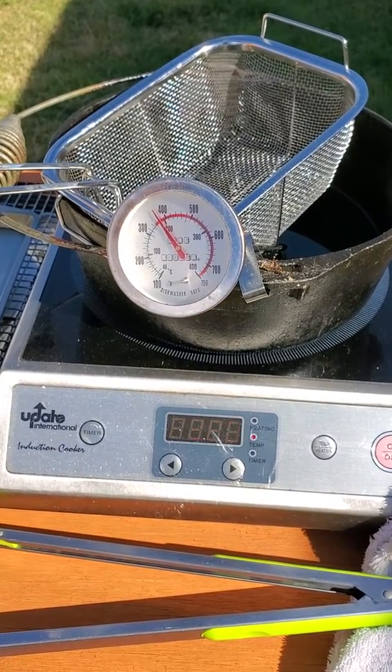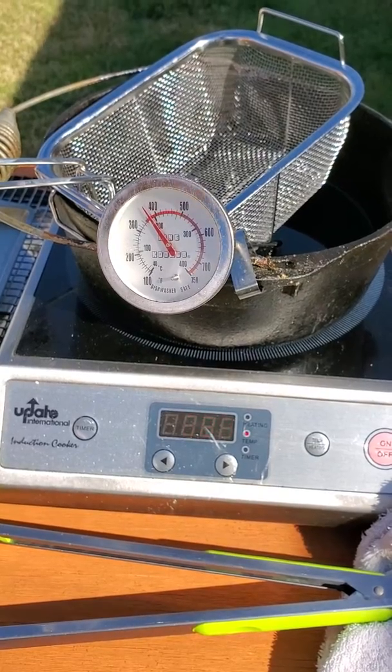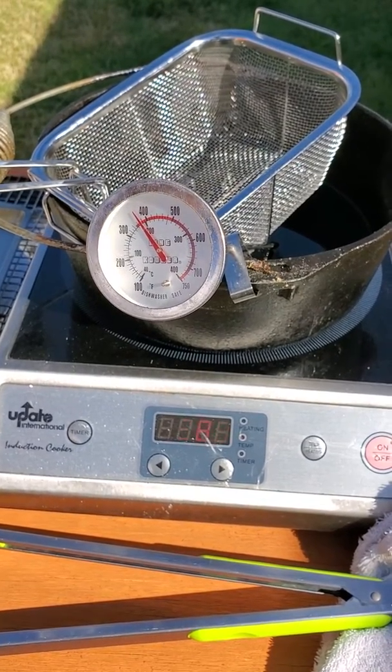Hi everyone, welcome to another edition of First Time For Me Too with Ain't Maddie. Today we're doing what we call our backyard fish fry.